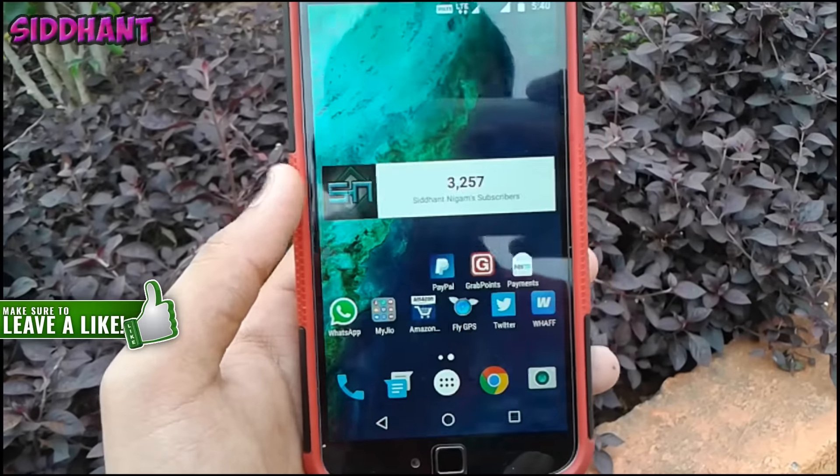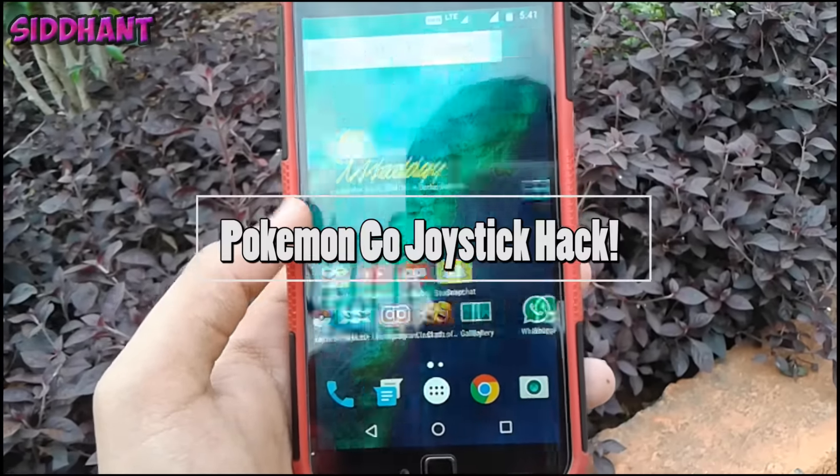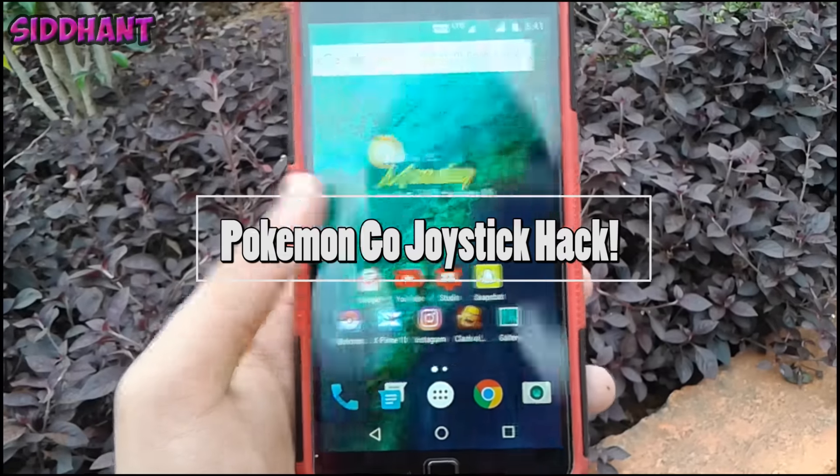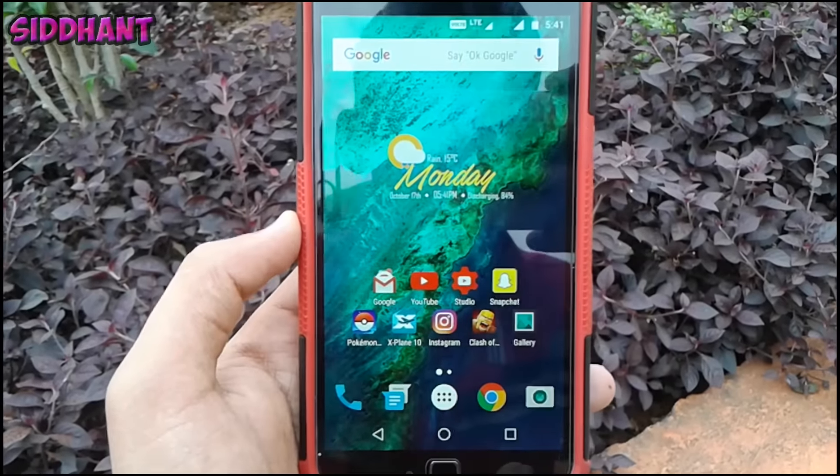What's up guys, Sidhanth here back again with another video. In this video I'm going to show you guys how to play Pokemon GO with a joystick. So say if you live in a very rural area where there is no Pokestop or Pokemon available, or your foot is broken, you can use this trick.